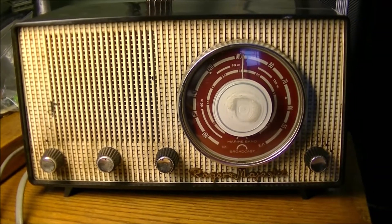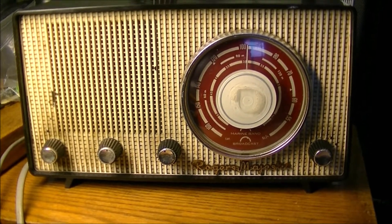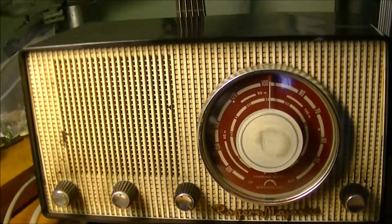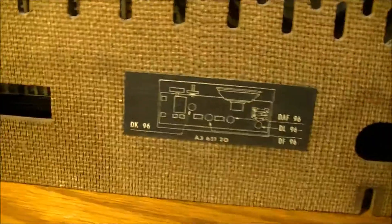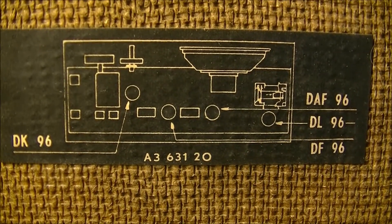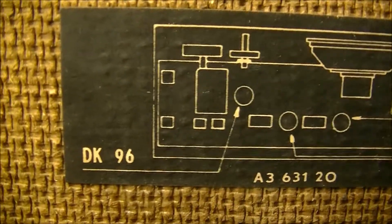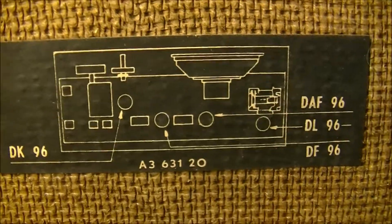So that's how far we are with the Rogers Majestic RM776. With regard to the tubes, the listing is here of the actual tubes — kind of a schematic of sorts. And that is the listing of tubes: DAF96, a DL96, a DF96, and a DK96. That is the schematic of the radio.